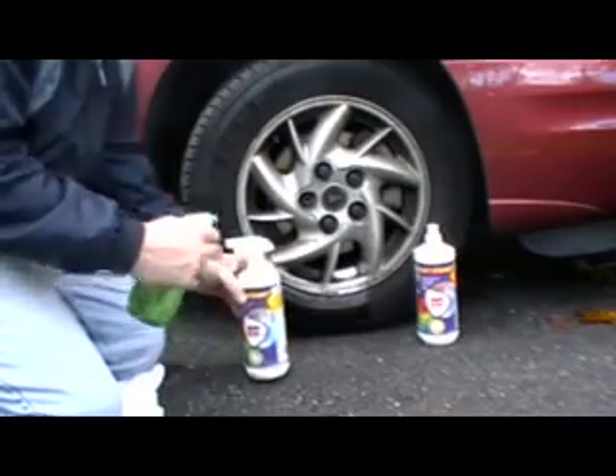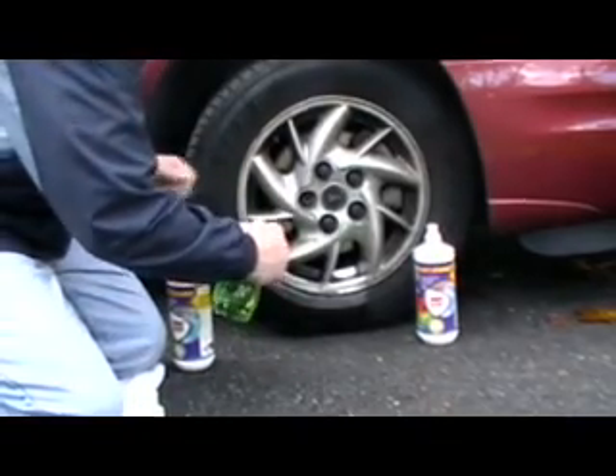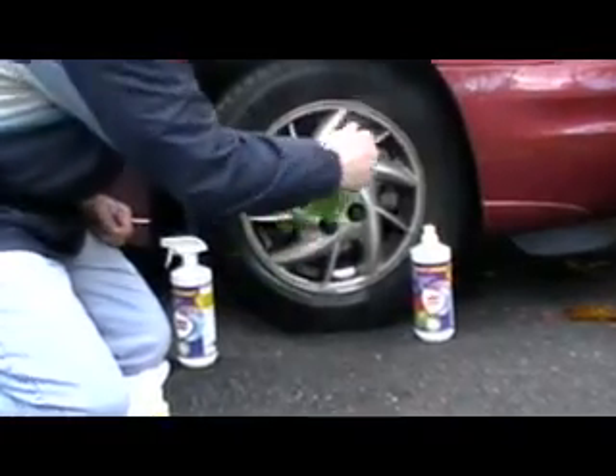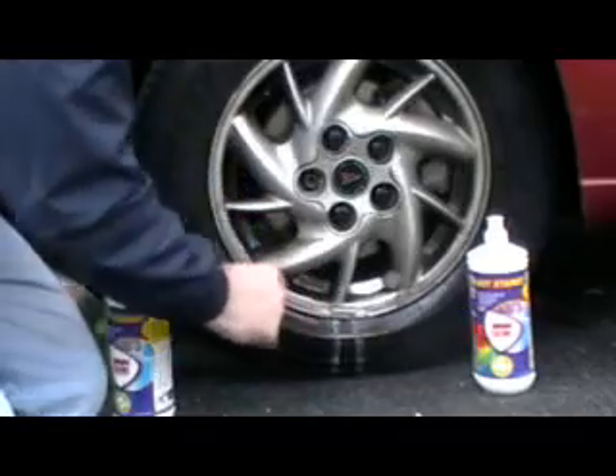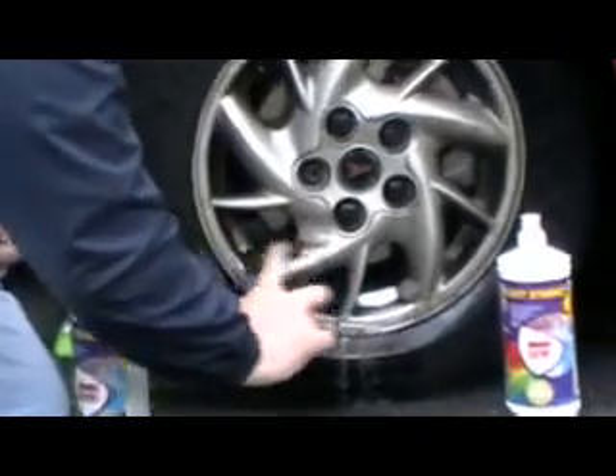We're going to do two things here: we're going to clean the rim, and then there's a ton of rust underneath. Let me show you how this works. Already you can see the dirt — watch this, this is just a finger.